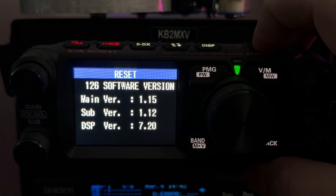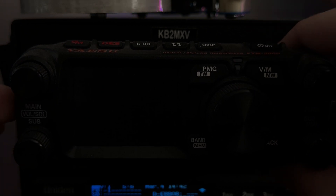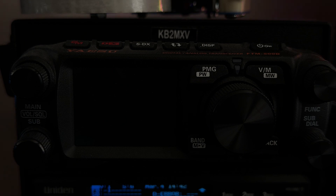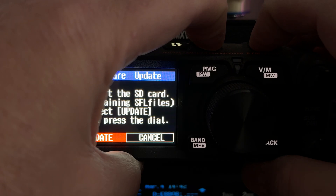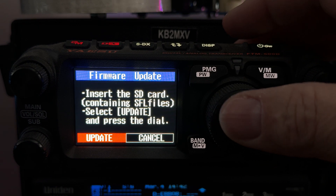Let's shut the radio off and pop in the new memory card. The next step is to turn the transceiver off, insert the memory card, then press and hold the DISP key and the power key to turn the radio on. Here's the DISP key, here's the power key — hold them down together. It says insert the SD card. Press the big dial button.